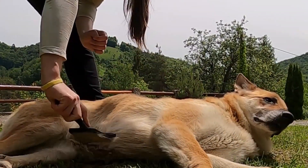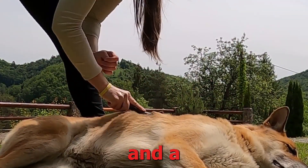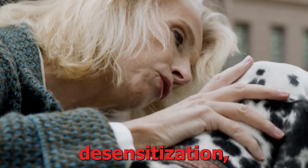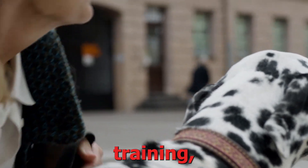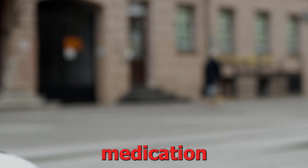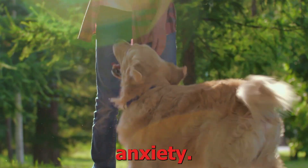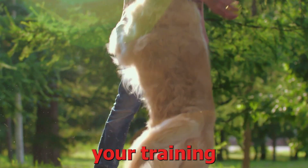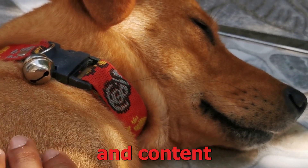Dealing with separation anxiety in dogs requires patience, consistency, and a scientific approach. By employing these eight scientifically-backed methods — gradual desensitization, counter-conditioning, environmental enrichment, obedience training, crate training, calming supplements, medication, and seeking professional help — you can effectively train your dog to cope with separation anxiety. Remember, each dog is unique, so it's important to tailor your training approach to your dog's individual needs. With time and dedication, you can help your furry friend feel more secure and content when left alone.